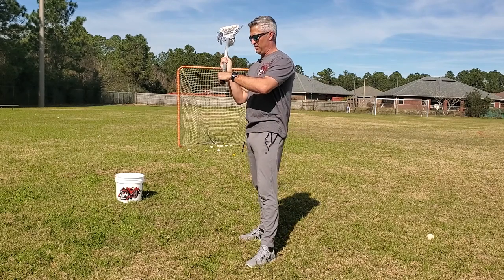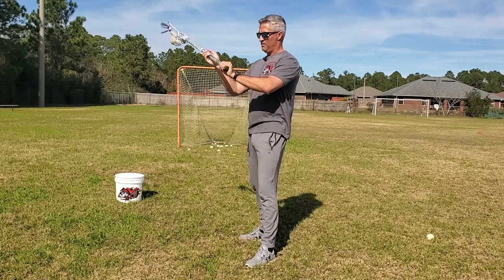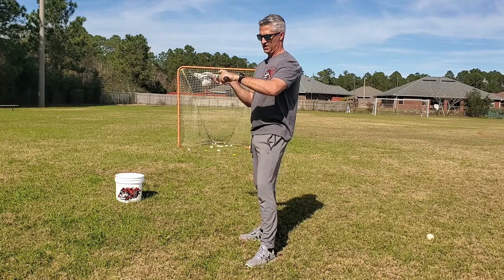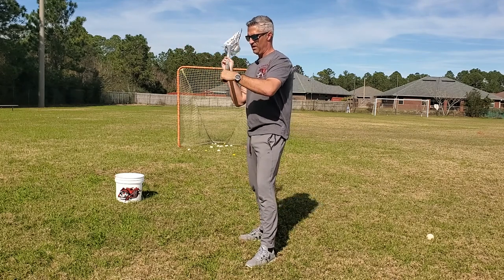There are two different ways to do it and it's a matter of preference. I like to cradle with my lower hand. As you can see, I'm breaking this wrist and doing a rotation like this while pushing and pulling with my upper hand.